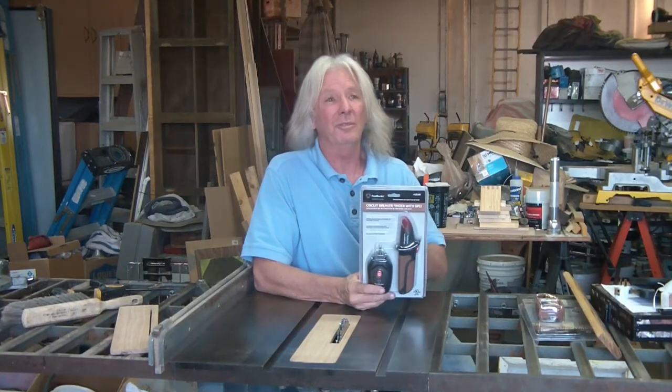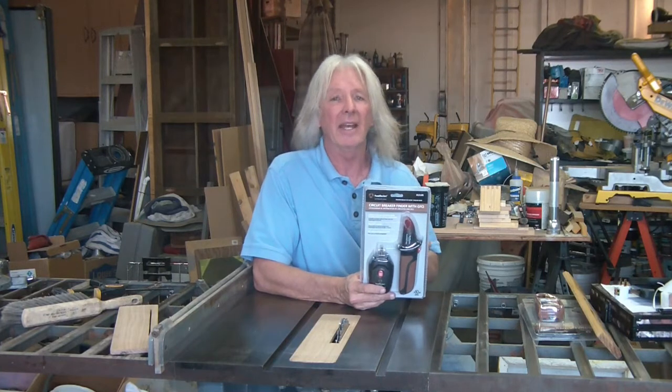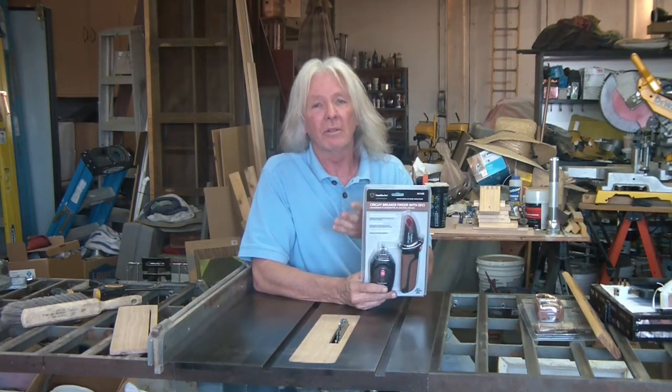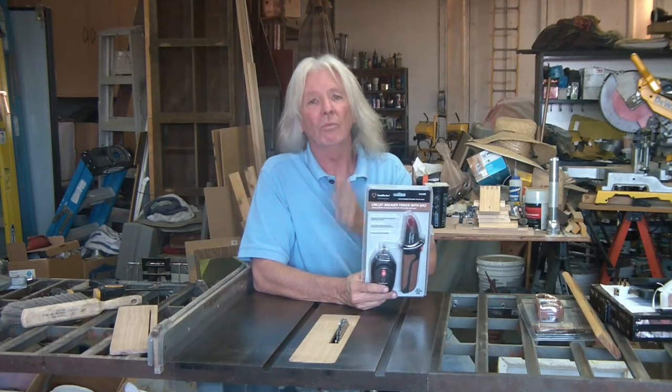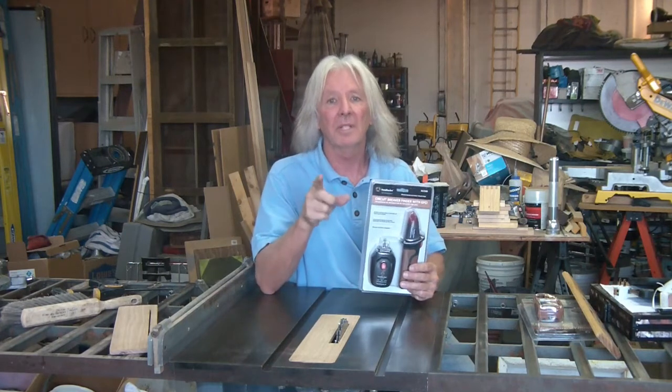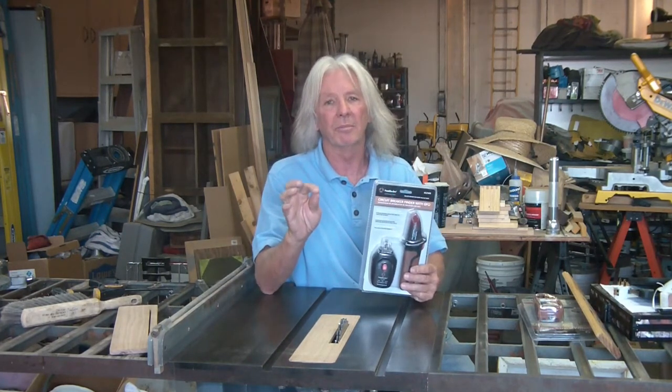Very easy, very simple. It is almost a necessity to have in a house because you can just plug it in and label your breaker panel so you know what is going on. And that alone will save you a lot of time if there is an emergency — you are already going to know that everything is labeled properly.